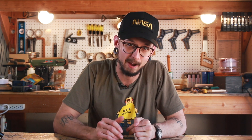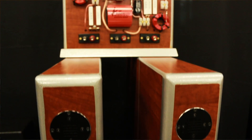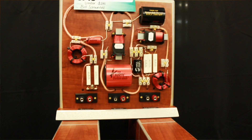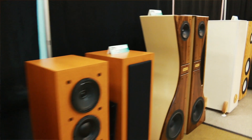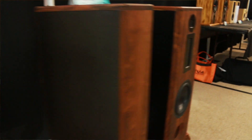There are levels to speaker building, and if you thought I was even close to the top of that game, you are very much mistaken. The speaker design competition attracts some of the best DIY speaker builders around, and the quality of their designs was hands down some of the best I've seen or heard.